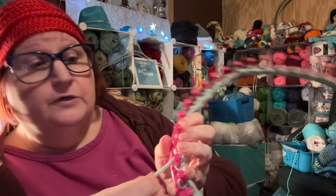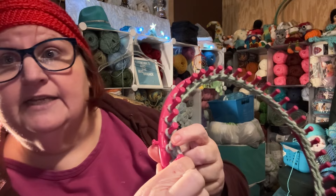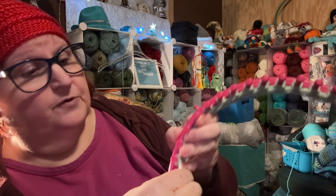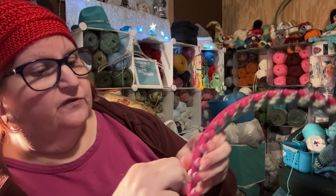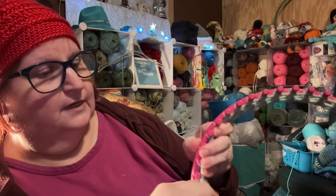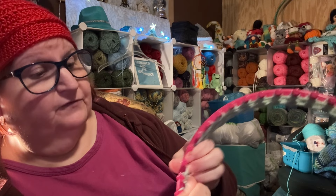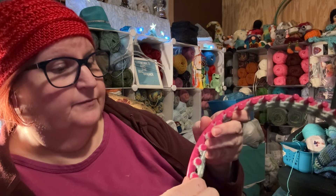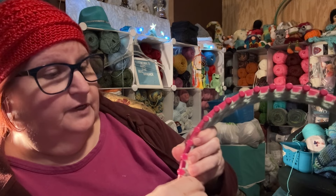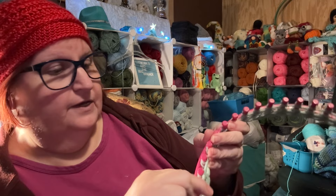Put your hook back down and we're going to e-wrap again. Start with the peg to the right of your anchor peg and just wrap — hold it with your left hand to make it easier. Just as a tip: if you don't have 5-weight yarn like this, you can use two strands of 4-weight yarn. It doesn't have to be the same color — if you want to make a color extravaganza using two different colors and make a nice marled-looking hat, you can certainly do that. And now we are back to the peg at the left side of the anchor peg.